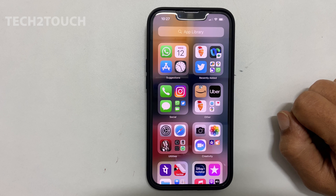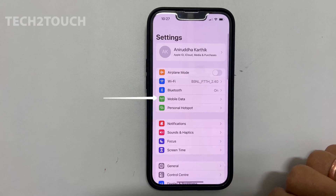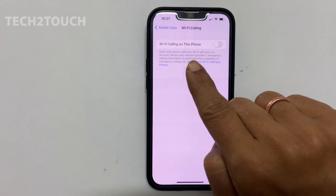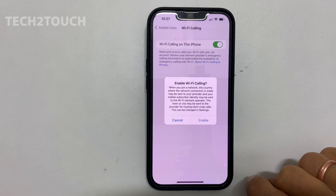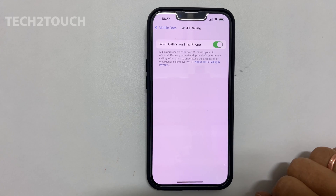To make Wi-Fi calling on iPhone, we need to enable it in the settings. So, go into settings. Here, tap on mobile data, and then Wi-Fi calling. Enable the Wi-Fi calling on this iPhone option by toggling on this switch. You will get an alert message. Tap enable to activate Wi-Fi calling on your iPhone.